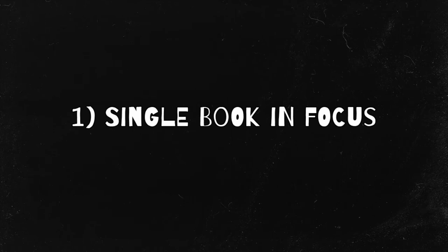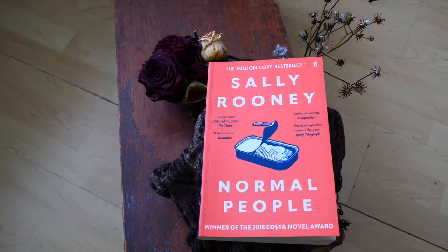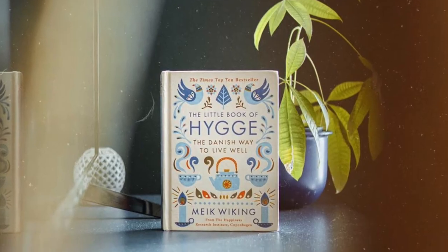One of the easiest things to do is take a single book and put that in focus. So if you have a book you just read and you want to say something, it's a nice way. I think it's kind of nice if the book really stands out of the photo immediately.